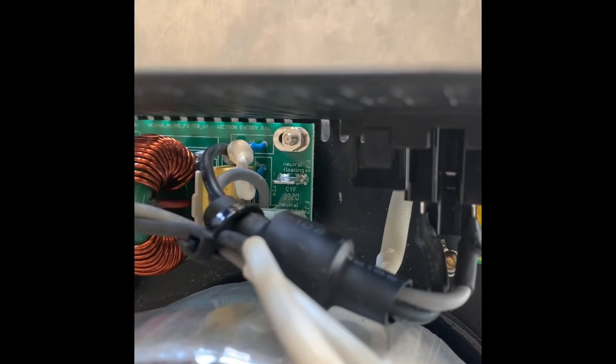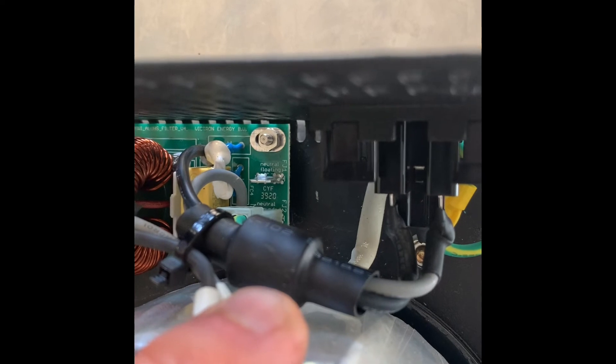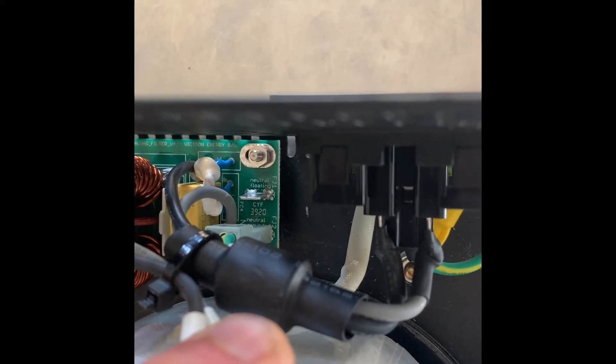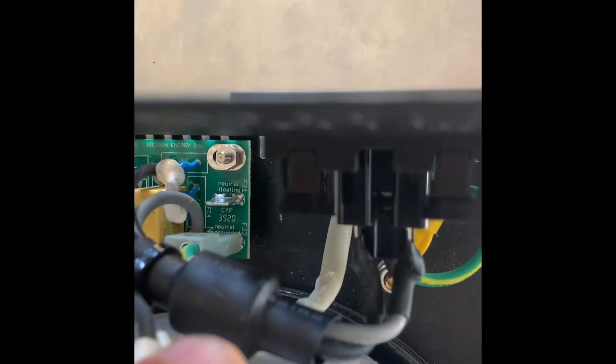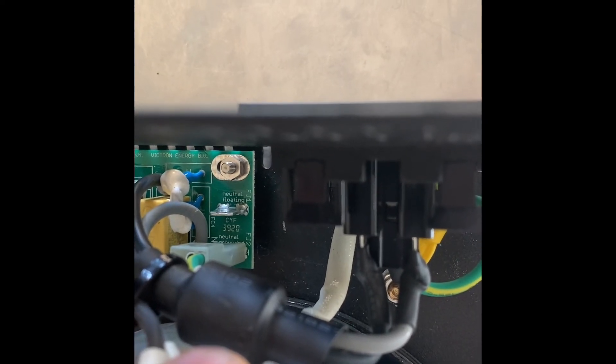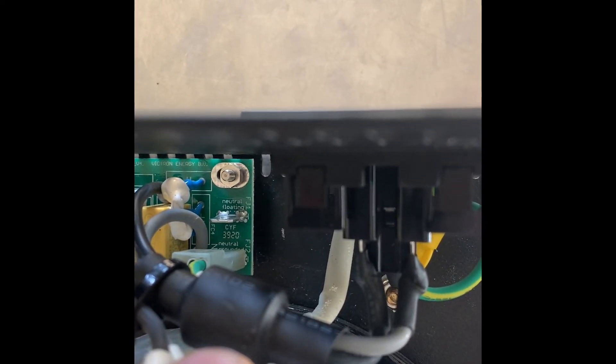I have moved that cable from the neutral floating upper position to the grounded lower position. Now I need to put all this back together, test it and see if it works.